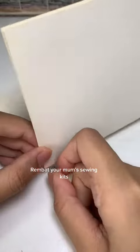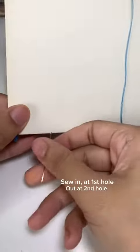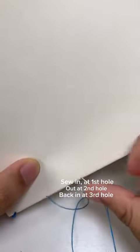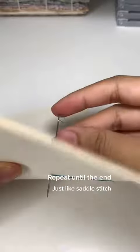Grab your mum's sewing kit. Sew in at the first hole, out at the second hole, back in at the third hole, and repeat until the end — just like Saddle Stitch.